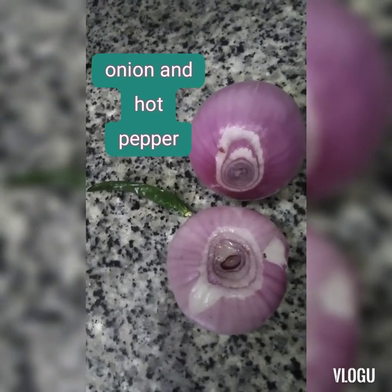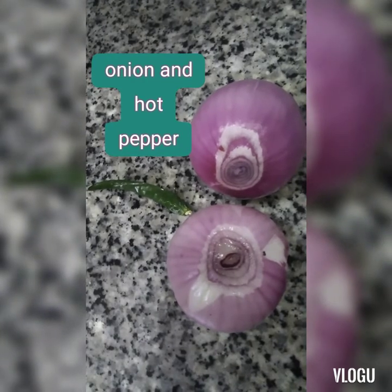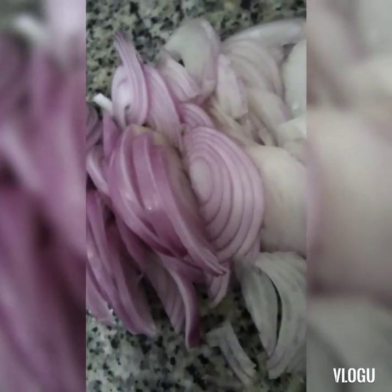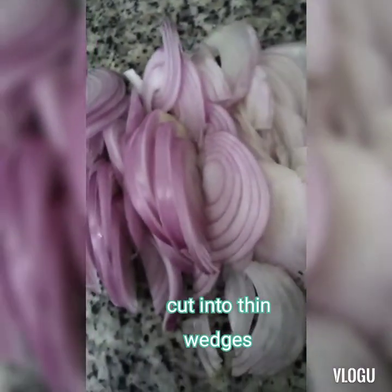I'm going to add 2 medium-size onions and 1 green hot pepper. Then you cut it into long white strips.